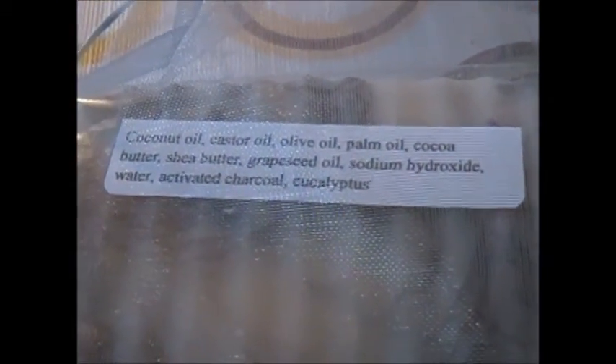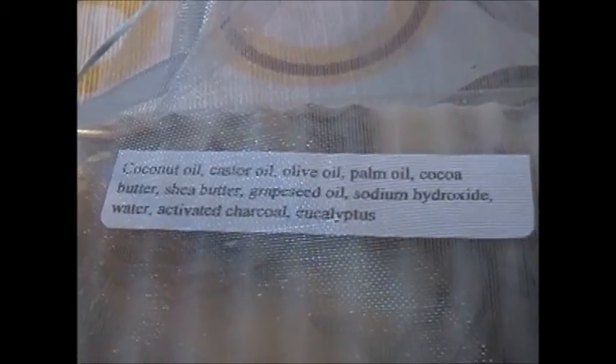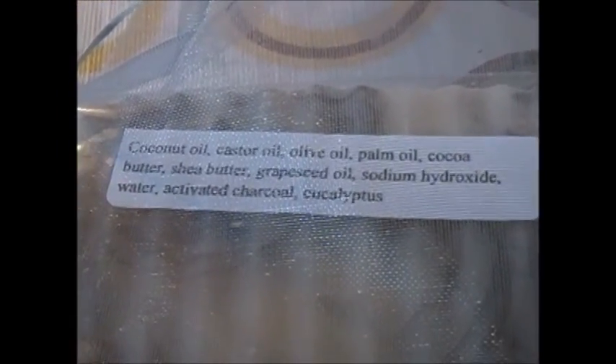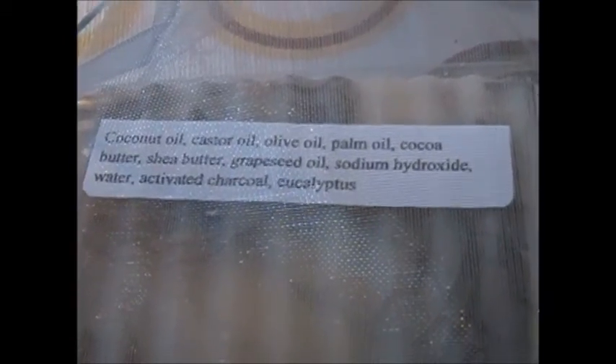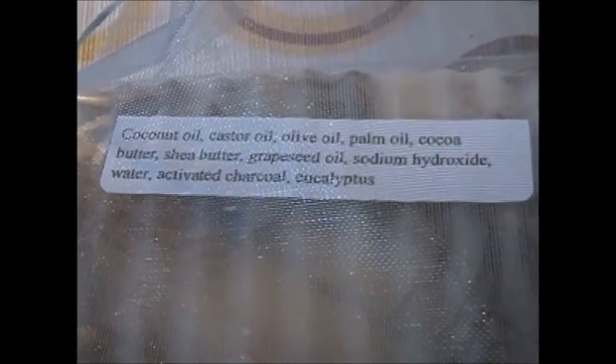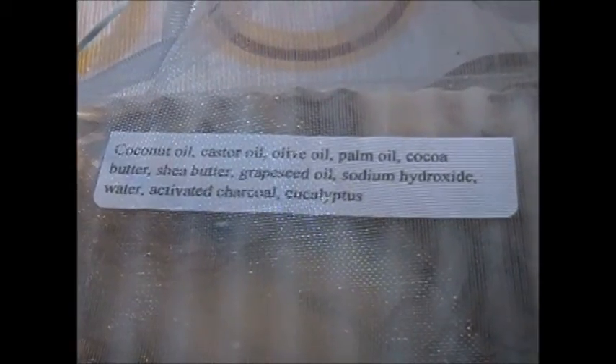Looking at the top through the mesh bag, we have the ingredients: coconut oil, castor oil, olive oil, palm oil, cocoa butter, shea butter, grapeseed oil, sodium hydroxide, distilled water, activated charcoal, and eucalyptus. And we all know what eucalyptus can do for you.